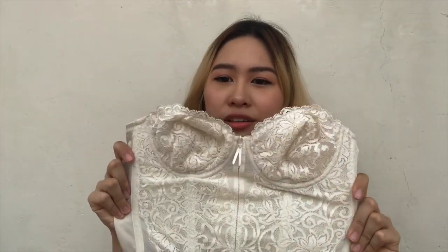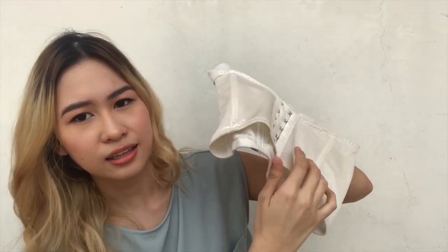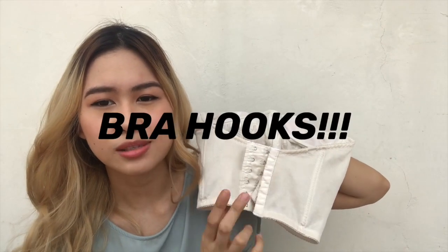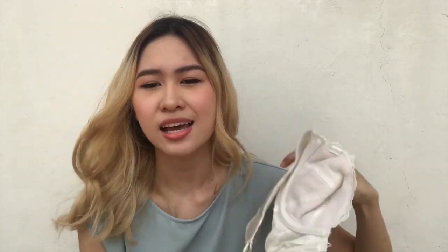For this first piece I found this top — it's a vintage kind of corset that I thrifted a long time ago. I think I got it for like 50 pesos or less because it was a really good find. I remember getting this and being really excited because it was such a cheap find. It's like a regular corset bra and it even has this detail.